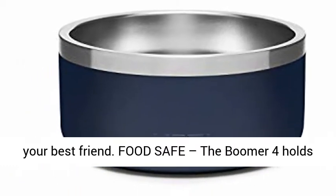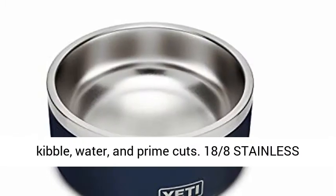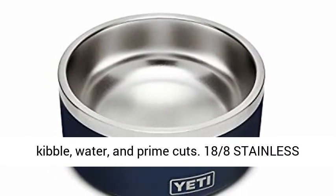Food safe, the Boomer 4 holds 4 cups — 32 ounces — of enjoyment. Perfect for kibble, water, and prime cuts.